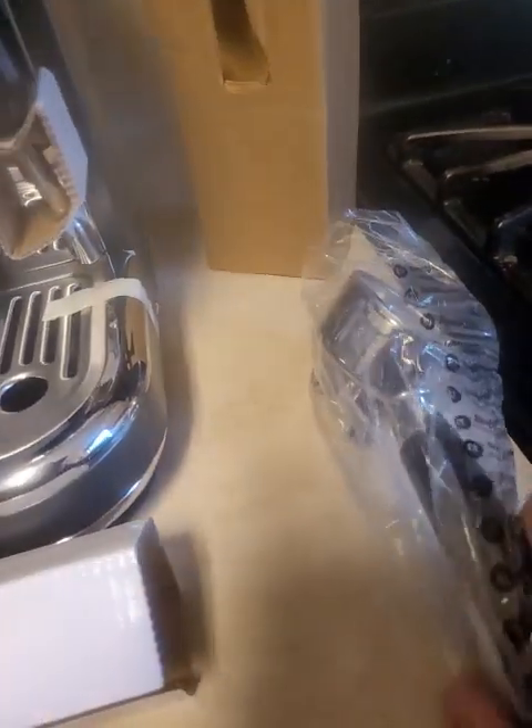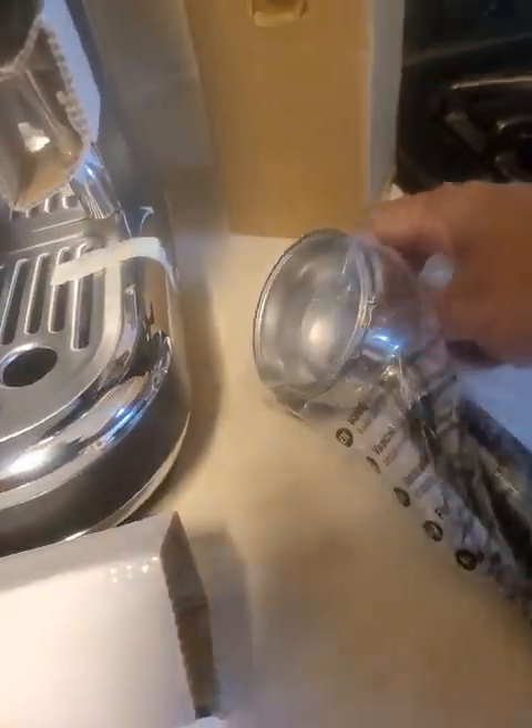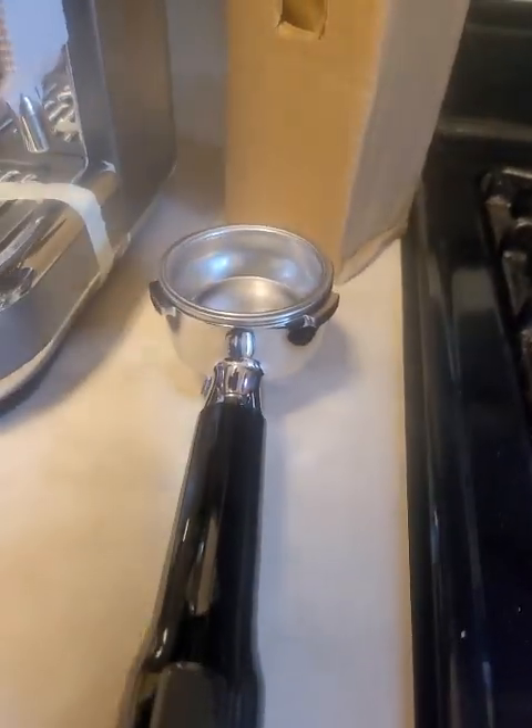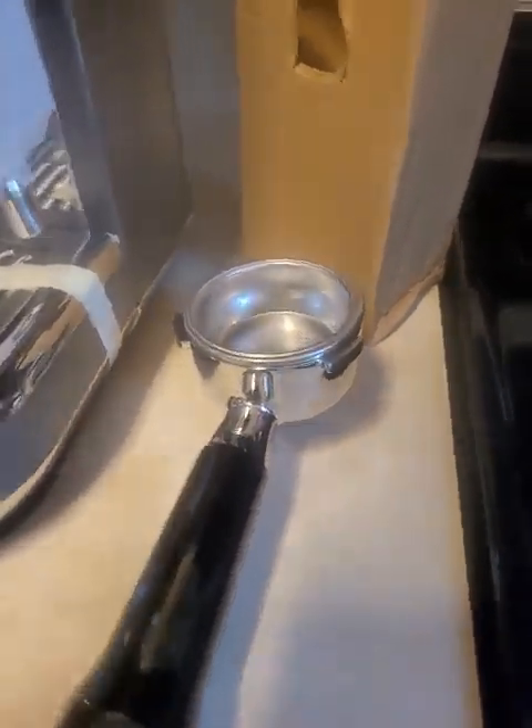This is a far cry different from the last one. This one is heavier — like way heavier. It's bigger. I don't even understand it yet.